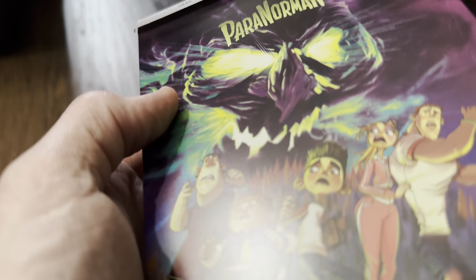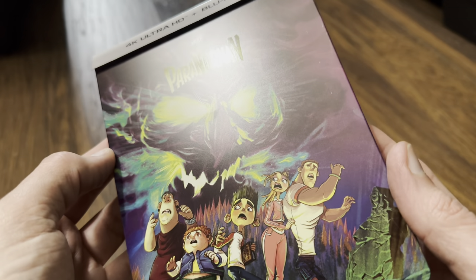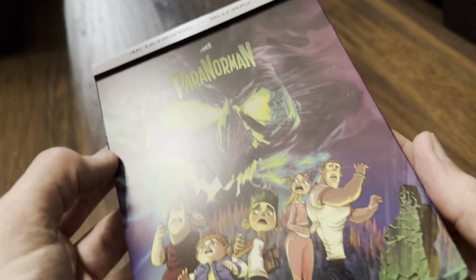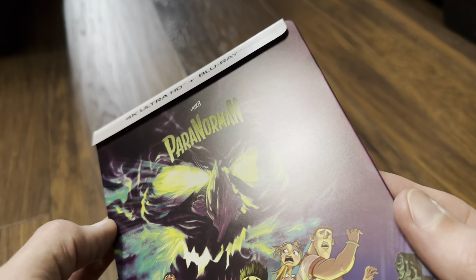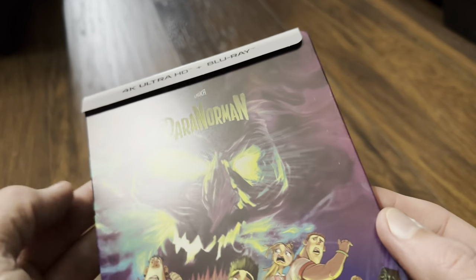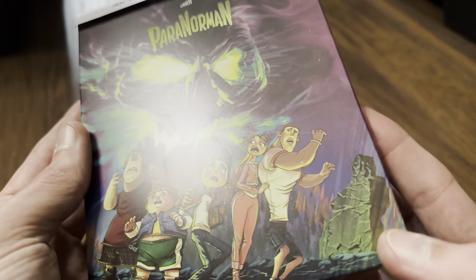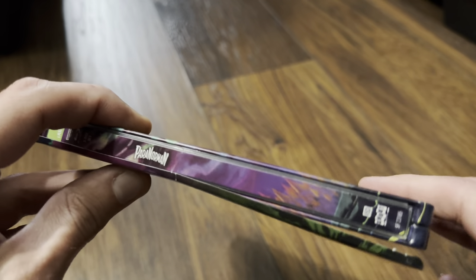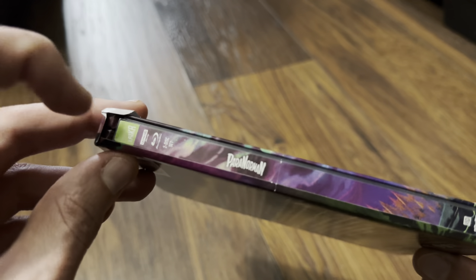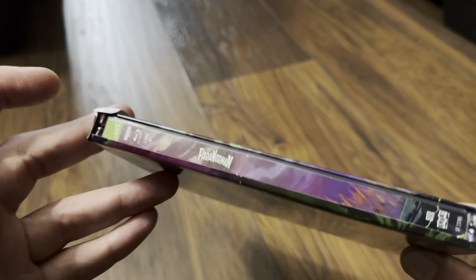It's the same finish as Coraline — matte finish with no emboss or deboss work — but we have spot gloss on the title, and you can see that a lot more clearly on this release due to the dark artwork behind it. I quite like this artwork as well, and it does continue onto the spine.